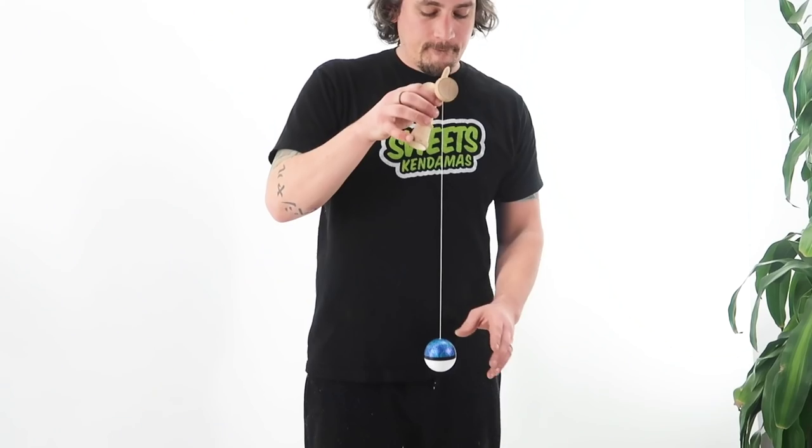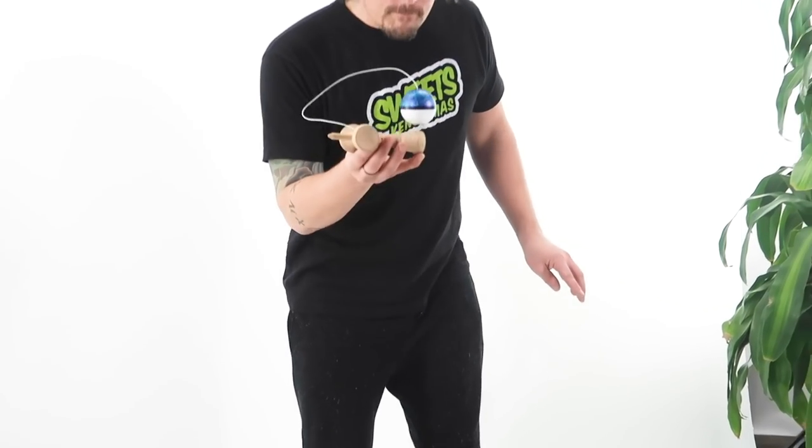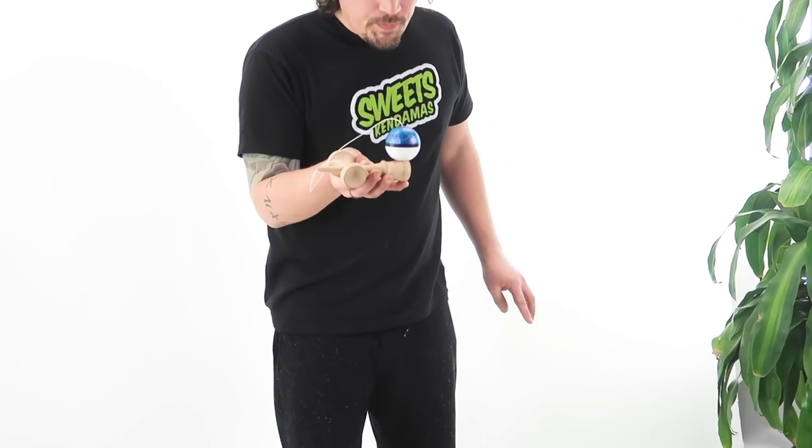Let's do it one more time, show you what it looks like. Now this one's even more difficult than bird because you do not have a peg to rest the tama up against. So pulling it up straight up and down, really bending those knees and cushioning, is going to help you do this trick so much easier.